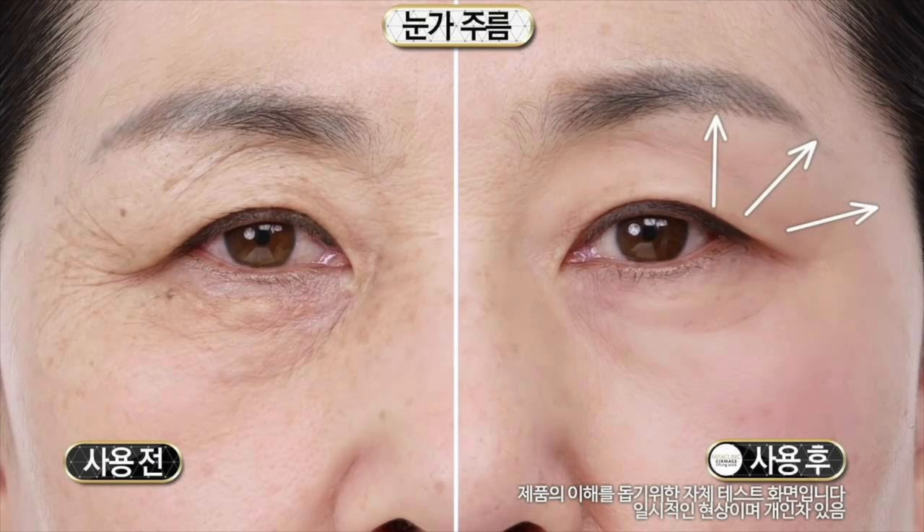Hey guys, welcome back to my channel. I'm Sonia and today's video is going to be a quick one. I just wanted to review a product called Max Clinic. I actually saw this on Instagram and I got suckered in — it looked too good to be true and I had to check it out for myself. I purchased it off Amazon.com for $34.99 and it took a few days to get here because I believe it's coming from Korea.